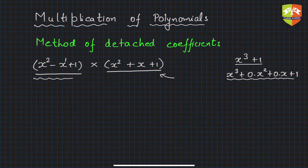Once you have written the polynomial completely, you need to just detach the coefficients. For the first polynomial x squared minus x plus one, the detached coefficients are simply 1, minus 1, and 1. Similarly, for the second polynomial x squared plus x plus one, it is 1, plus 1, and plus 1.